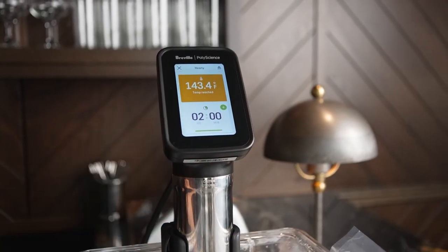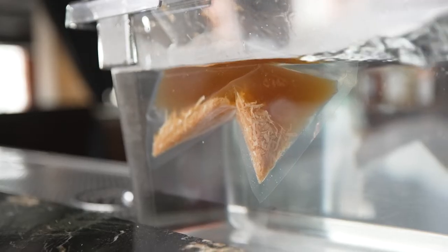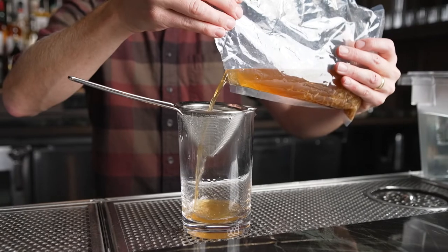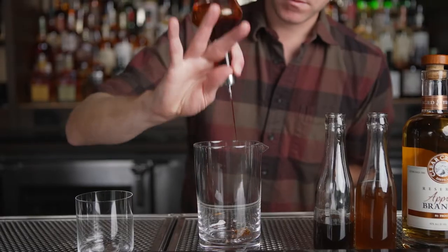By keeping the cooking temperature at 145 degrees and only cooking for two hours, we just get the impression of coconut. It doesn't make it overly sweet — it really just rounds out the edges of the bourbon.